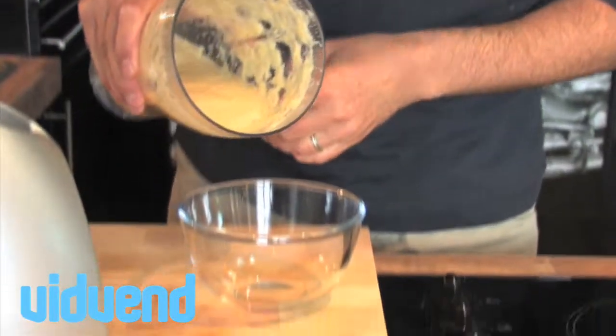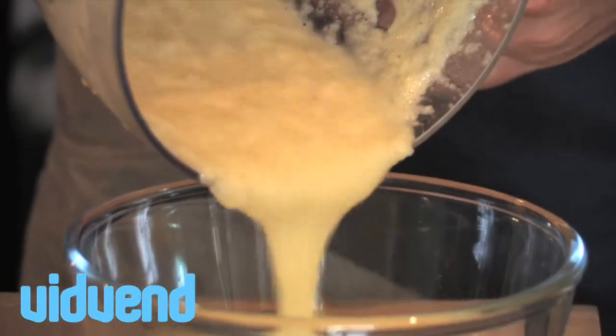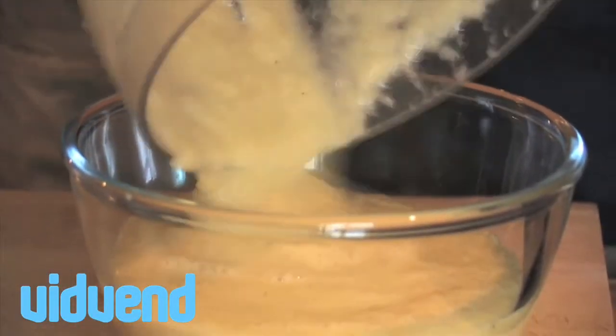All we're going to do is pop that into the blender and blend it up for a good 30 to 40 seconds. What comes out should be a really nice smooth consistency — a gorgeous, tasty homemade fresh applesauce.